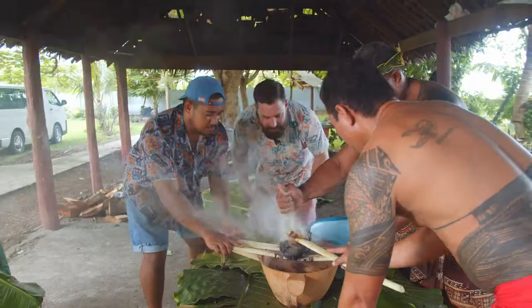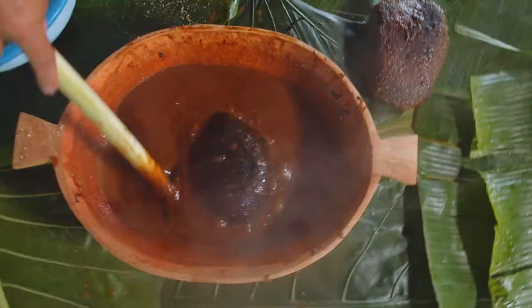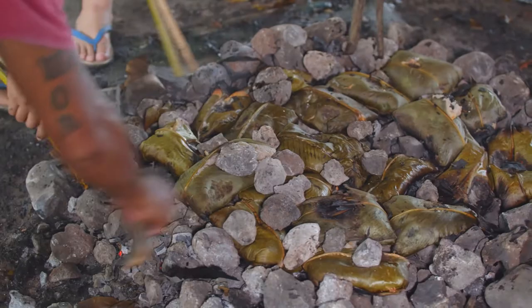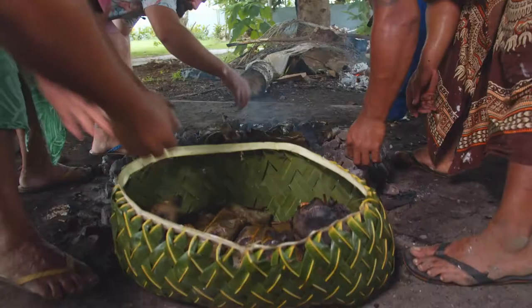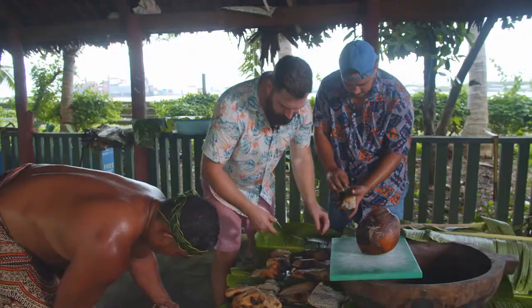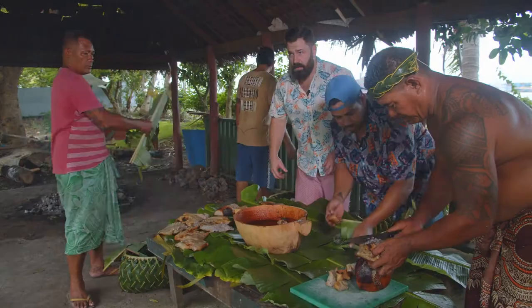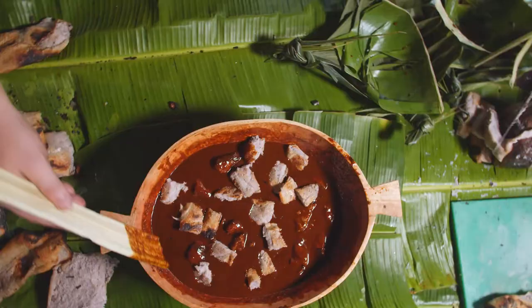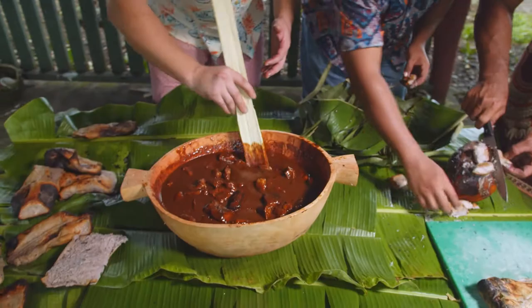"Do you smell what the rock is cooking?" Yes — I literally can smell what the rock is cooking and it smells good. Now what we're doing is putting the faa paa inside this beautiful caramel, and this is actually what makes fa'ausi. Look at this — we have got this beautiful caramel here and this fa'ausi is looking amazing.